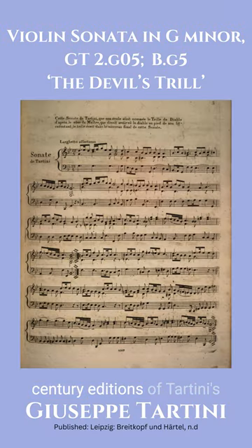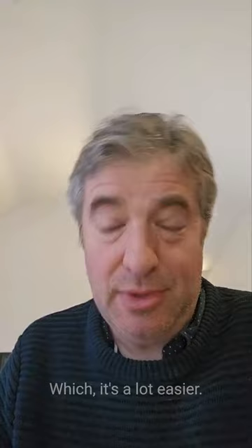There are various 19th century editions of Tartini's Devil's Trill Sonata, and the first movement — all of them — survive without any of the double stopping, which is a lot easier. So, pay your money, take your choice.